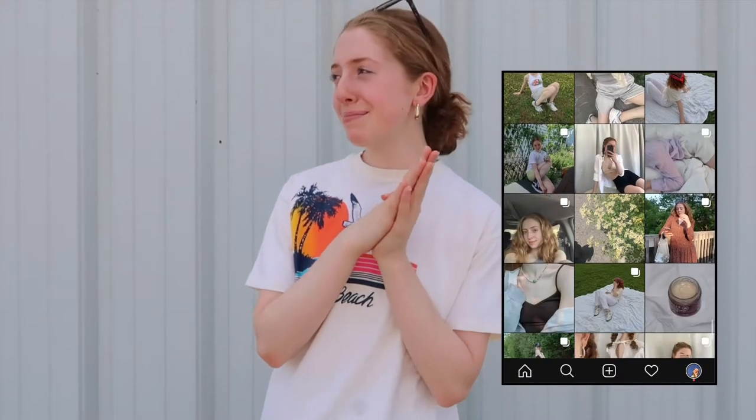If you do make the shorts, please tag me on Instagram at Salon Alice and I'd love to see what you come up with. I hope it's not too loud over here. So yeah, I think that's pretty much it and let's just get straight into the tutorial.